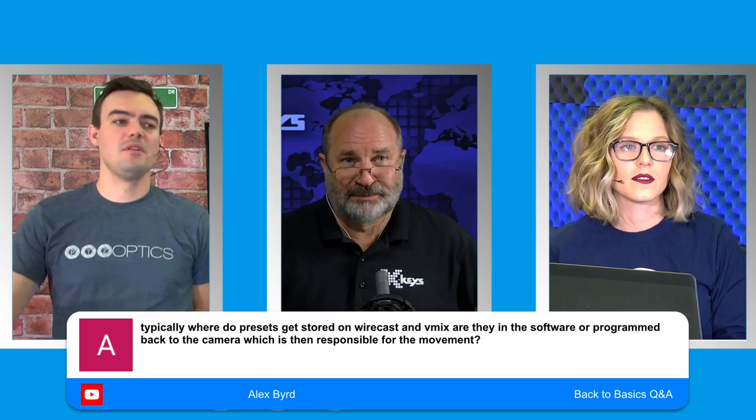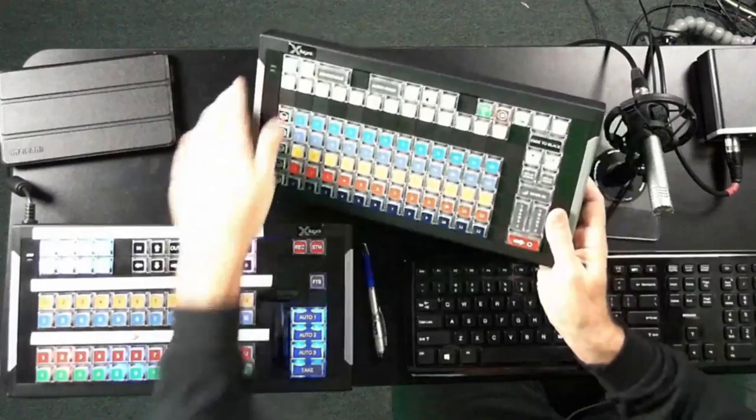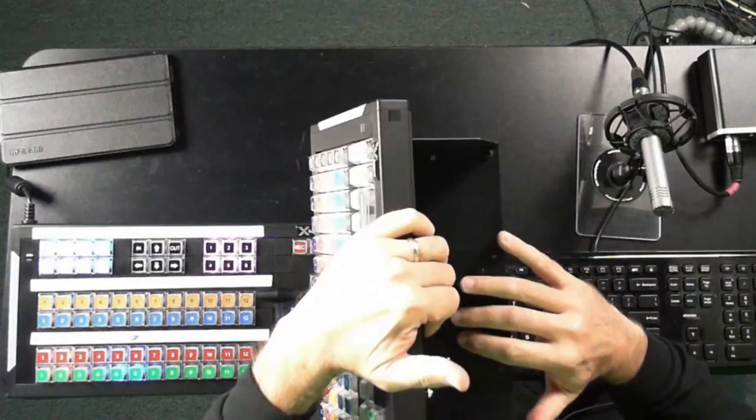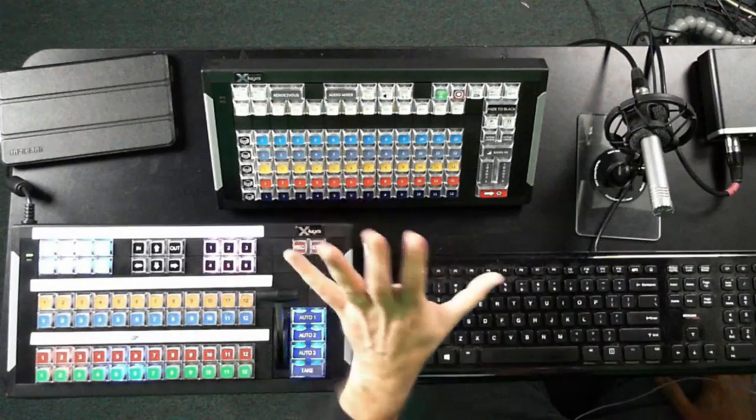Dan, what do you have for us? He's brought a full setup — there's the controller with the T-bar he's using to run it. But with Wirecast gear, X-Keys makes a set of legs — a steel box that you can mount a NUC or an Android computer into, in the back of it. It holds the controller up at a 45-degree angle. This is what Dan has been using to demo Wirecast at shows because it puts everything right there.